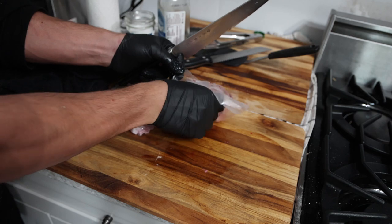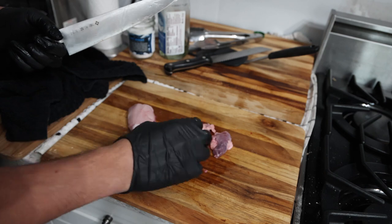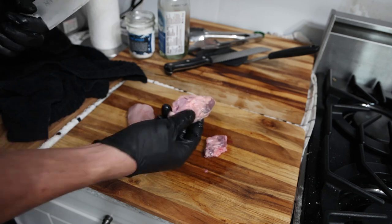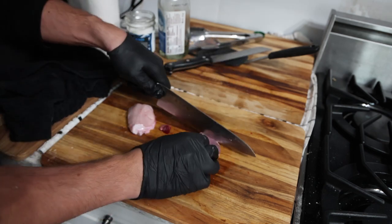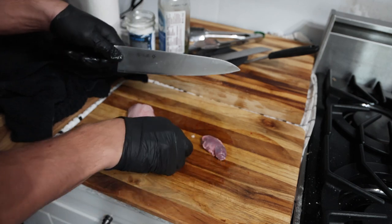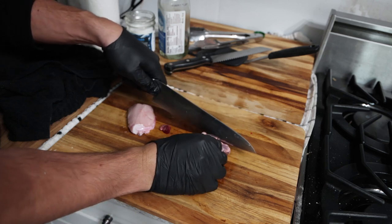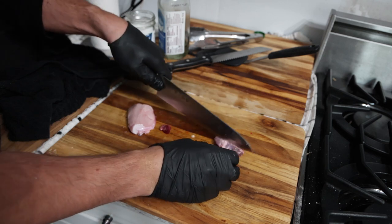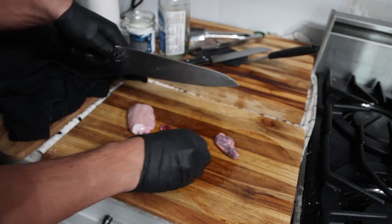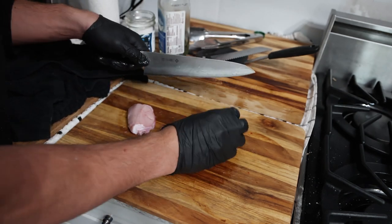Adrenals are also very tiny in cows, and even tinier in humans. On this adrenal you have the adrenal cortex — the outside — and the adrenal medulla — the inside. The outside, the adrenal cortex, produces the steroid hormones and some other hormones. The inside, the medulla, produces the stress hormones: epinephrine and norepinephrine.